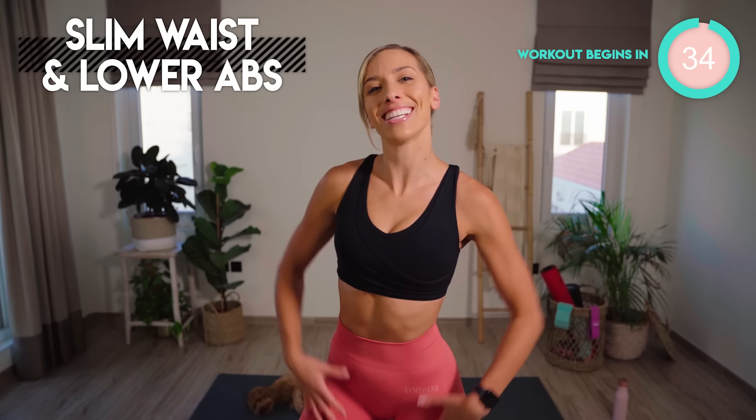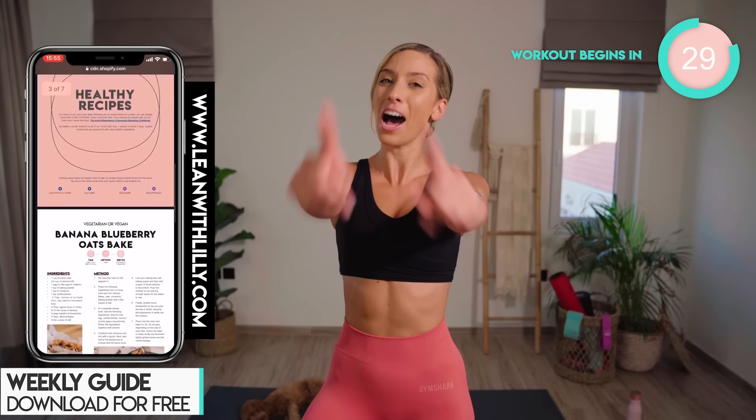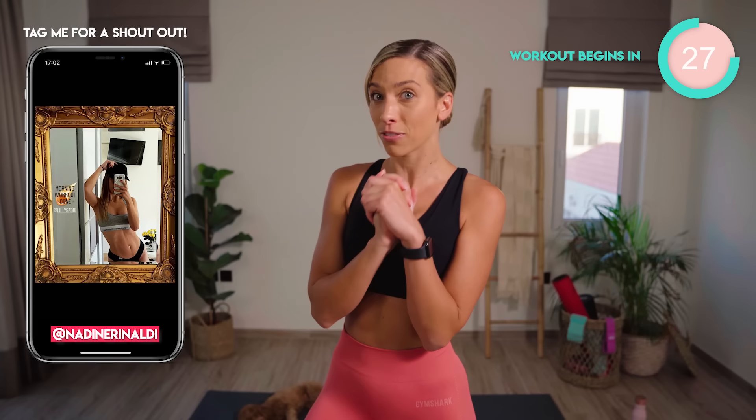This 10 minute home workout is a smaller waist and lower abs burner. I can guarantee you are going to feel a burn. I want you to commit for 14 days in a row, and you can get epic results like these ladies just here.